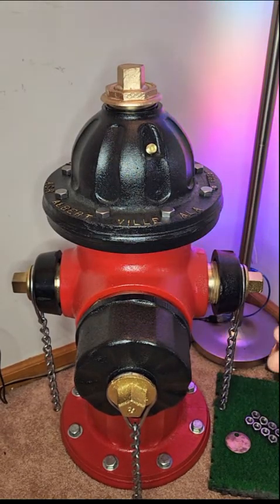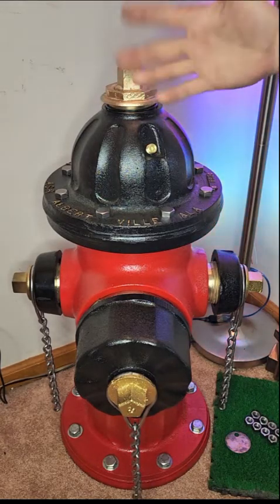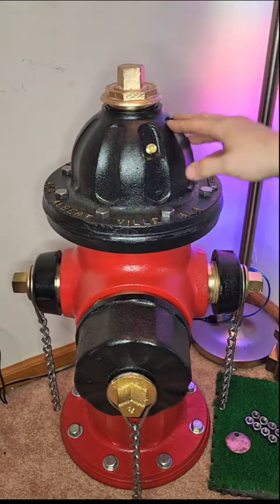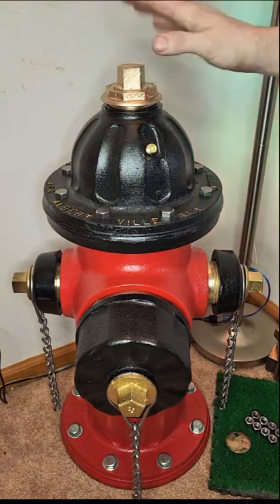This particular model was only made for three years because it had what they called a weather cap that went over this nut on top. They realized over the years that was no longer needed and they got rid of it. That piece on top is actually pretty rare, but I didn't put it back on because I love the look of all the bronze on top.